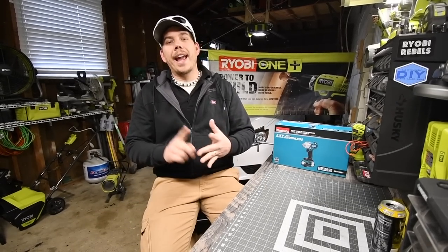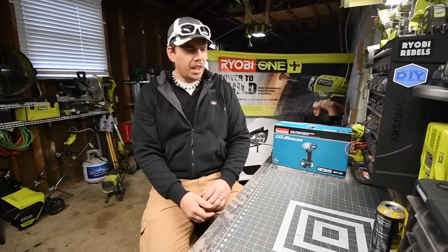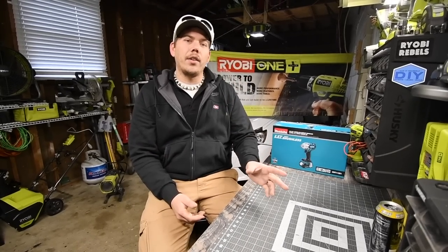Subscribe to the channel and comment on this video to enter in the raffle. We are going to give away a $50 gift card to Home Depot.